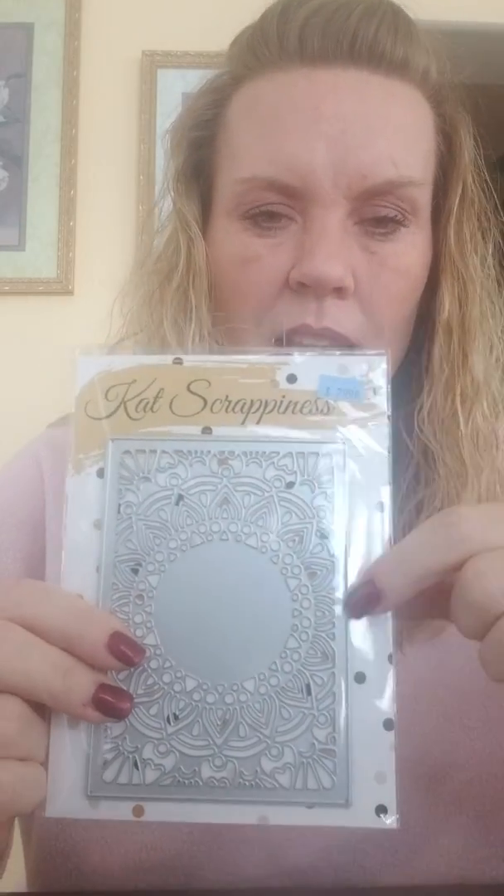She did that like three times and layered them all together in different colors and it looked like three different dies on top of each other but you're only using the one die. So it was a good way to get your money's worth out of these cover dies, because a lot of times there's so much metal used in these that they are a pricier item. That's another way to use the most out of your cover dies.